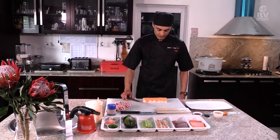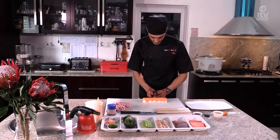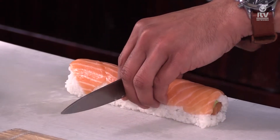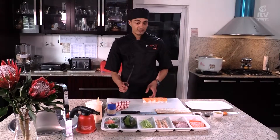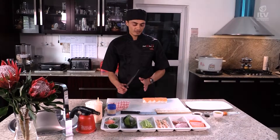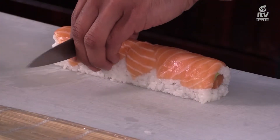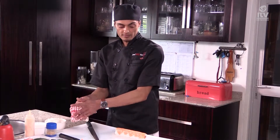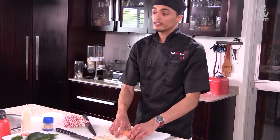We're going to dip our knife in water for a nice clean cut. For equal portions, the easiest way is to start in the center — slice through the middle first. Once it's sliced in the center, line them up to get even cuts. Another cut through and the roll is done. Now we want to plate it. For this particular roll, we're going to plate it in a zigzag motion.